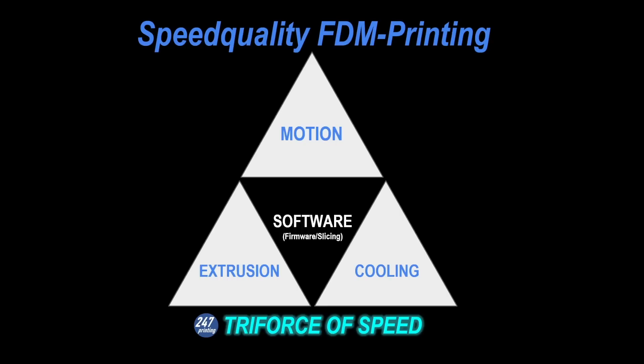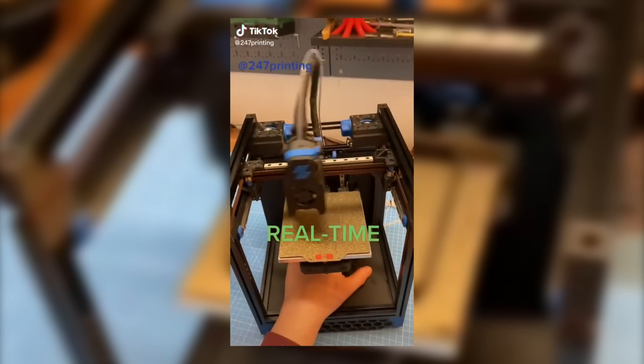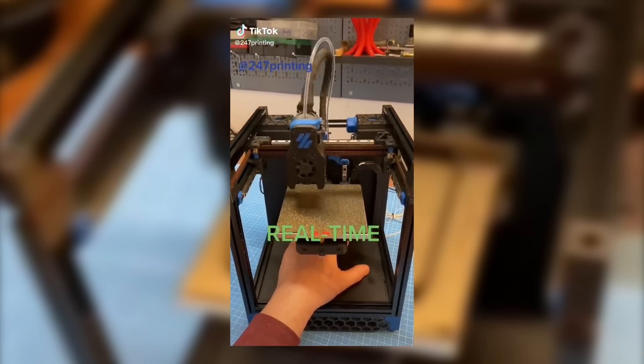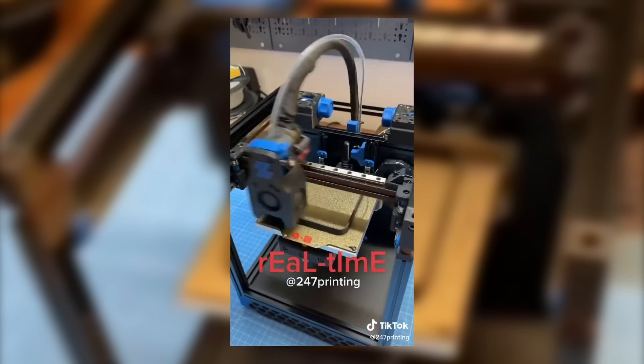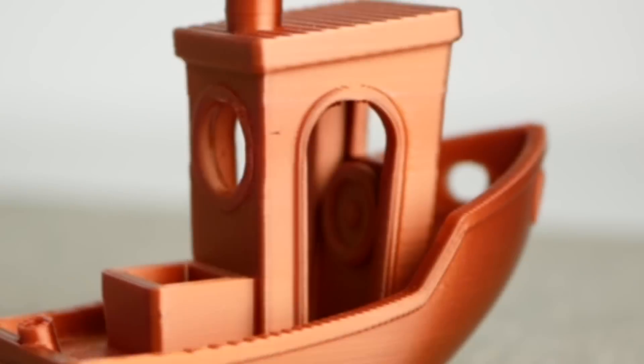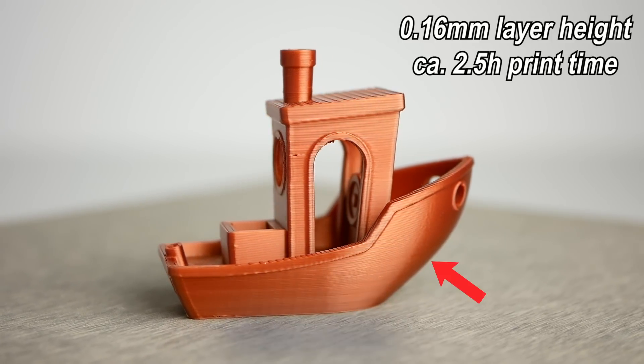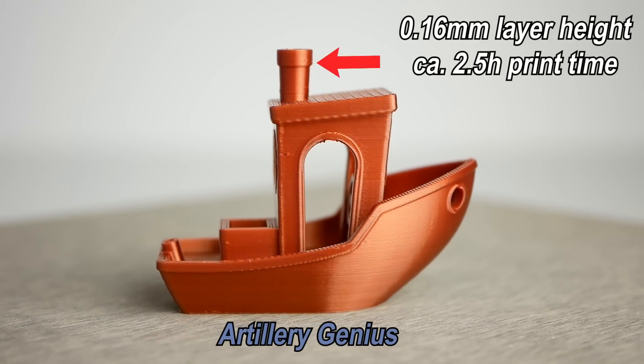Looking at our triforce of speed quality printing, that means both kits are also equal concerning the motion system. This might not be valid for extreme motion scenarios on the stepper motor's limit, but we aim for reasonable out-of-the-box printing quality here. Let's start with the famous boat. The 3D Benchy is a benchmark for many features like overhangs, bridging, and small features like the smokestack.